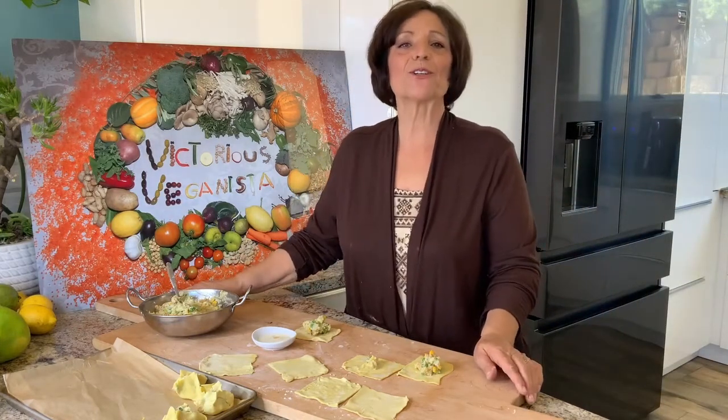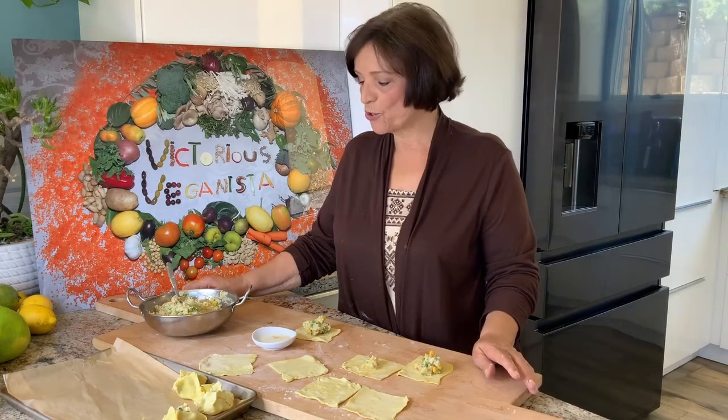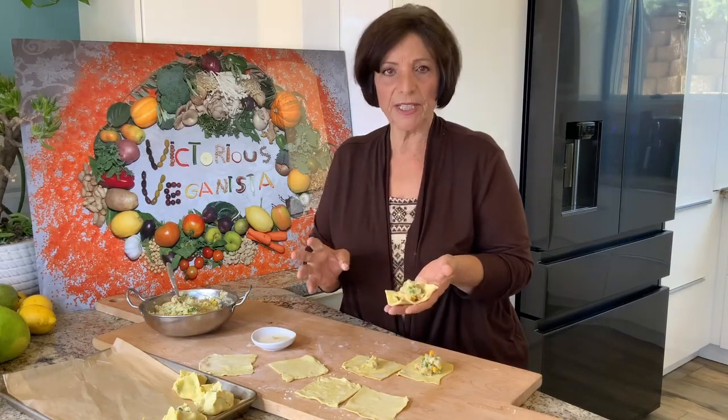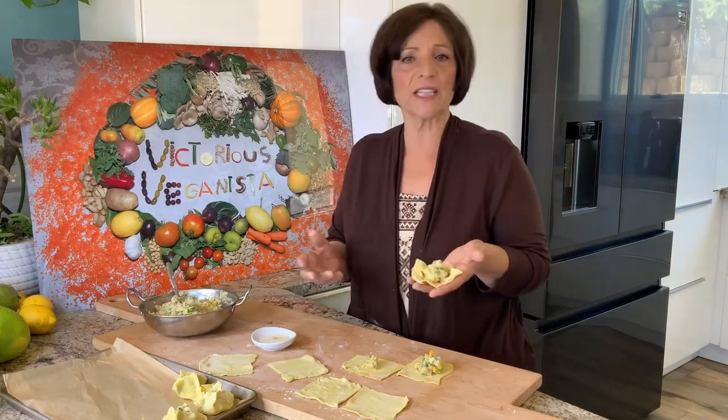Hi, I'm Victoria's Beginista and today I am going to show you how to make mashed potatoes, mixed vegetables — some basic finger food. It's very easy if you have the ingredients. This is really good for finger food, for the holidays, or for any time really.